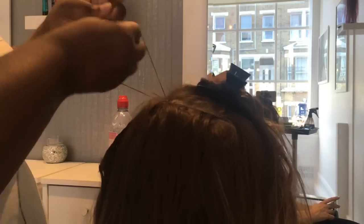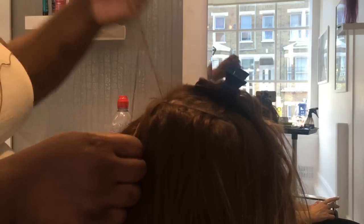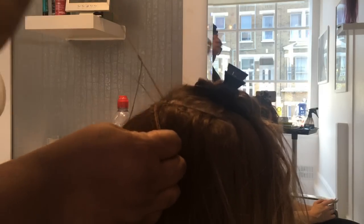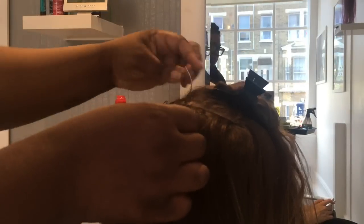Here you're able to see more clearly the looping method that I use when sewing down the client's hair extensions. You poke the needle through the weft of the hair extensions and underneath the bead, then loop it back under itself, and this gives a small little knot meaning that it won't unravel so easily.